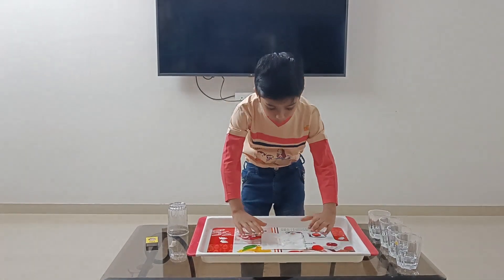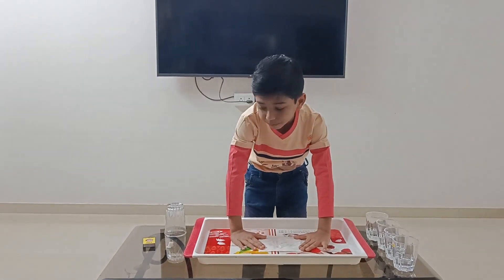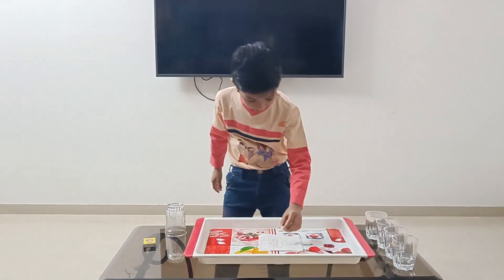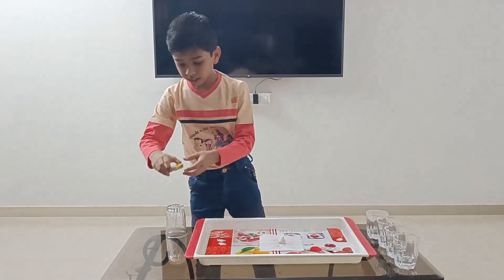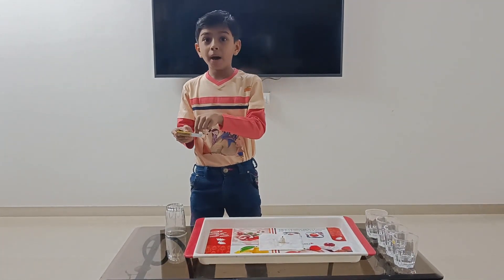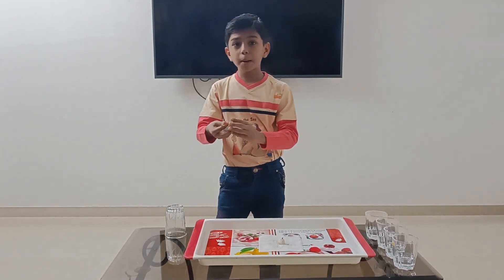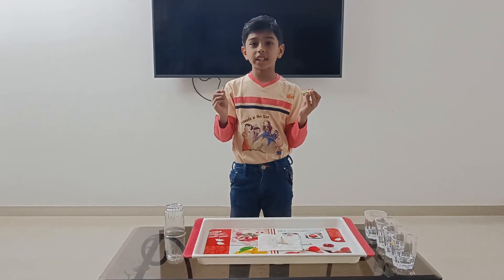First, we have to put the wet tissue paper on the tray. After that, we have to put the candle on the wet tissue paper. After that, take the matchbox — but remember to take the matchbox under adult supervision.